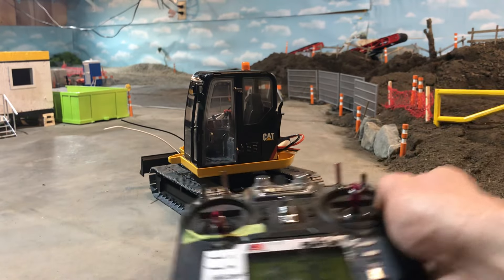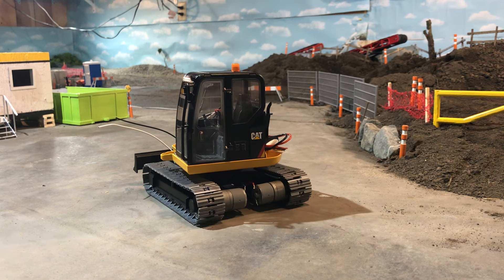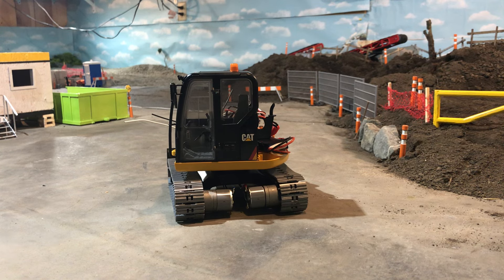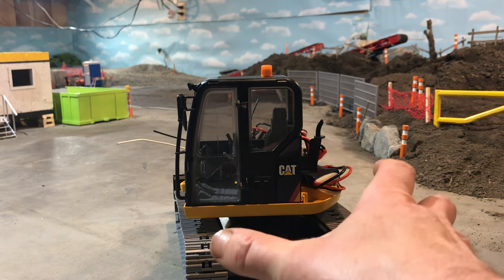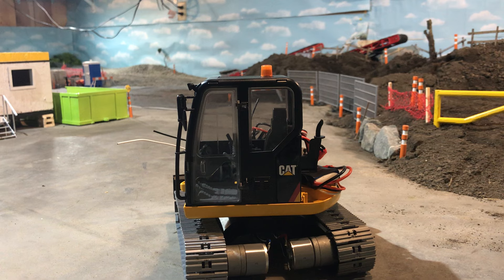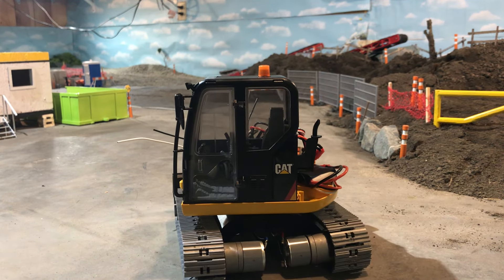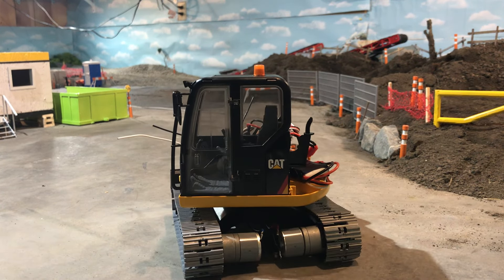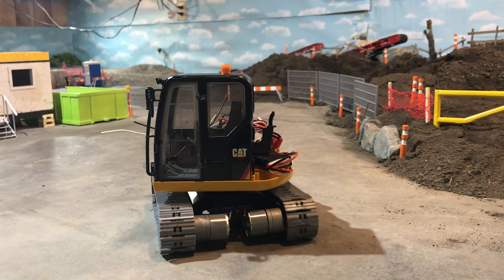The motors I've got in it right now are some 6-volt 100 RPM motors that I ordered a while ago — I think actually for my soil compactor, but they never ended up working out. They sat in a box forever and I thought this was a good chance to use them up. I like them, they're nice and smooth, though I do remember them struggling a bit in the compactor, so I might eventually change them out to 60 RPM or something.